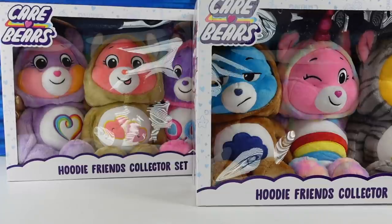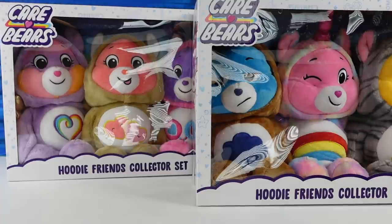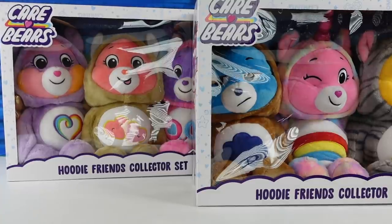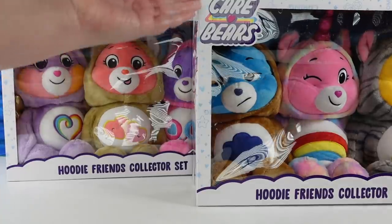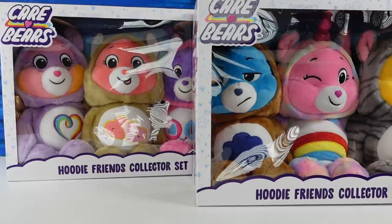Hey guys, it's Shannon. And Paul. And welcome to the Collector Corner. Where we care about you. Why did you laugh? It was just fun. It's the Care Bears. It went so well together I didn't expect it. It was just funny.